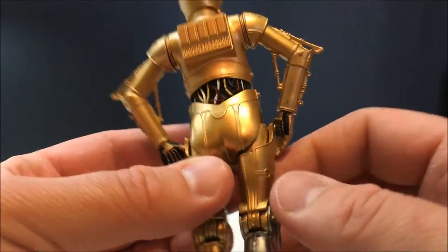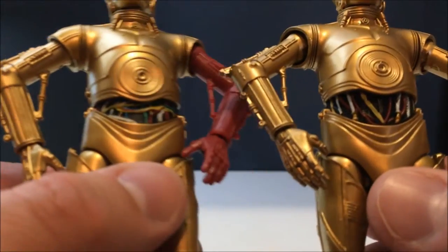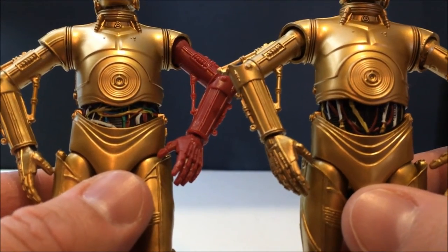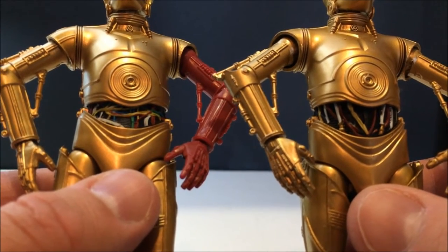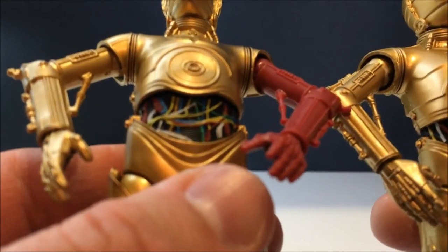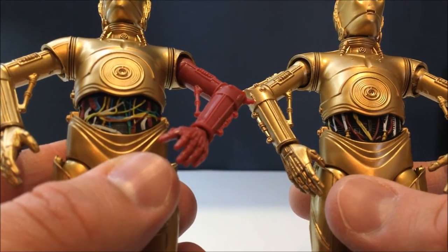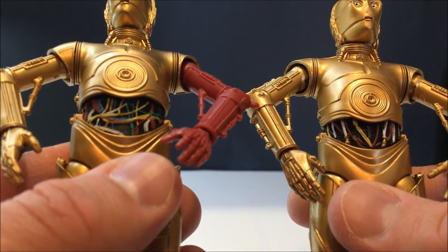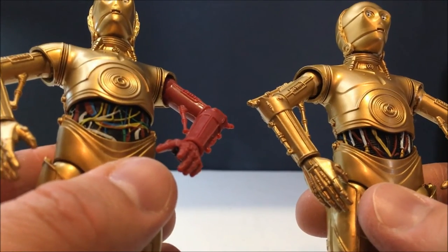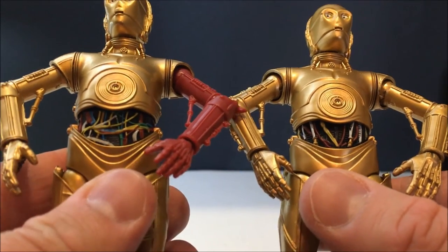You can see the nice wires in the belly there — and that's where these two figures differ from the Force Awakens version. Hasbro haven't given us a simple repaint; they've actually sculpted two different parts underneath, which is awesome. The Force Awakens one has a little bit more color in that area. It's just amazing that Hasbro went to the extra effort when they could have just done an easy repaint — they actually re-sculpted it, which is fantastic. Kudos to Hasbro for that.